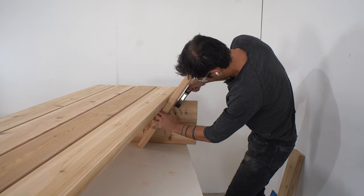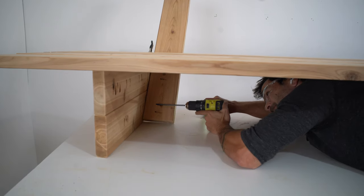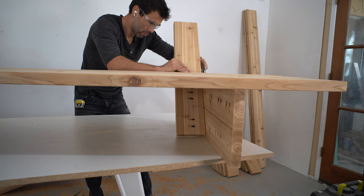A spring clamp is a great way to hold the back supports in place while I drive in the pocket screws. I'm just using two-and-a-half inch long coated deck screws for this project.